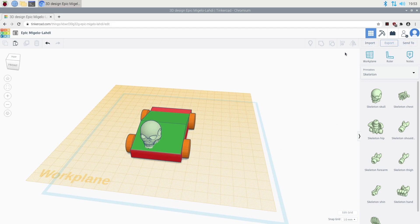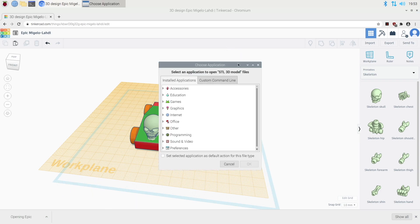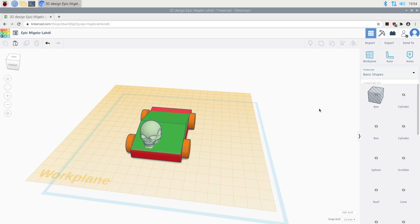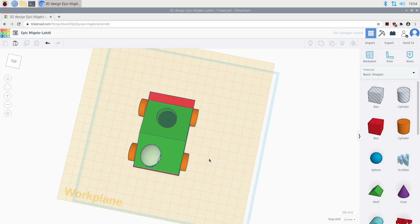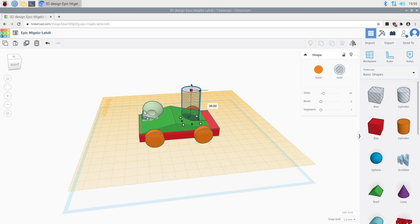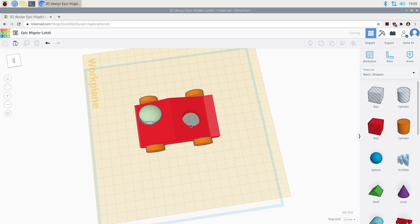Now I'll try exporting it. We'll export it as STL — and it's downloaded. I don't have anything to open an STL file right now. Let's go back to basic shapes and put a cylinder in here. It's not centered or anything, but I can make it bigger. I'll slide the whole thing through, then select all the parts and group them together, and the hole should appear — there we go.